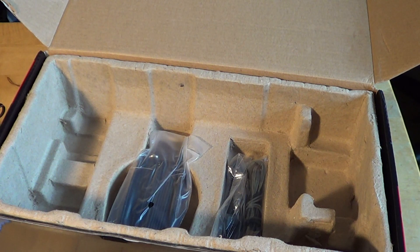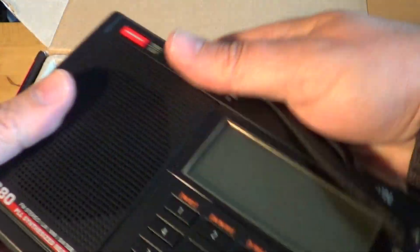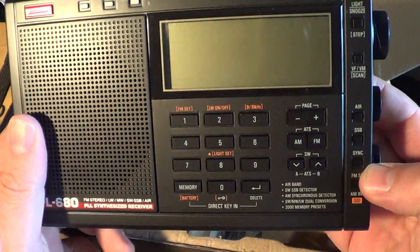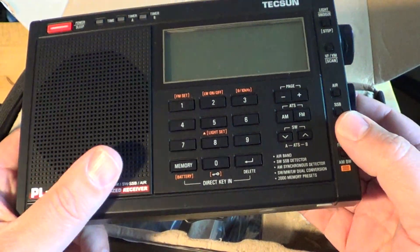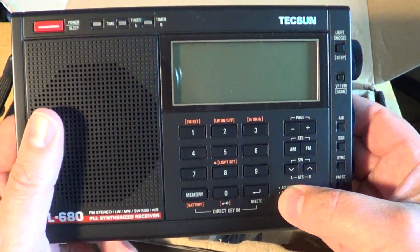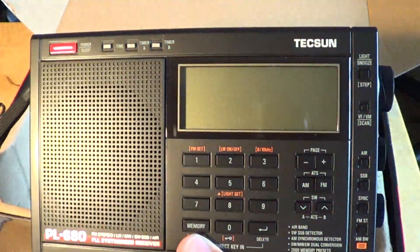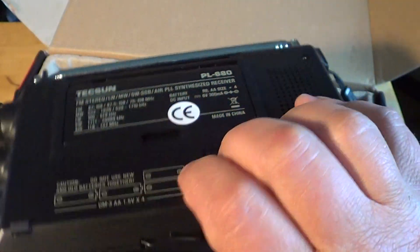So if we unpack the receiver — here we go. Nice black finish. I believe it comes in silver, black, and charcoal, which is more of a grayish look. I like this one in black. It really looks a lot like the Tecsun PL-600, by the way.